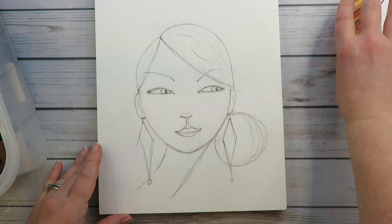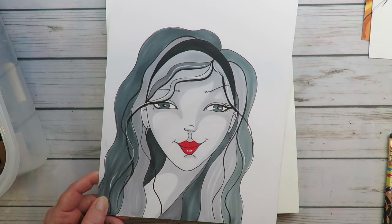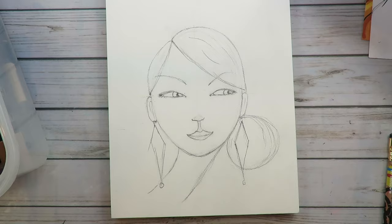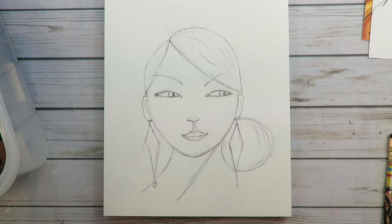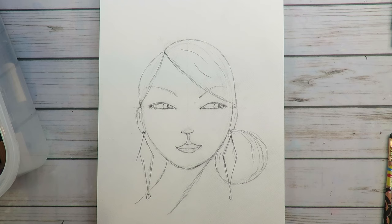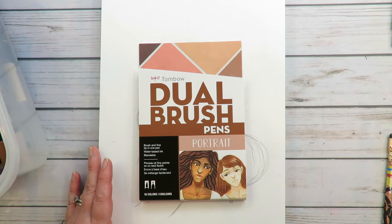I feel terrible because last week I reviewed Tombow's alcohol markers and they were — spoiler — they were terrible. I feel so bad because I love Tombow the brand and I love their watercolor markers so freaking much, but I had to totally pan their alcohol markers because they were just not good. So I want to make it up to Tombow today. Nothing is sponsored on any of these videos — I'm just telling you like it is from my own experience.